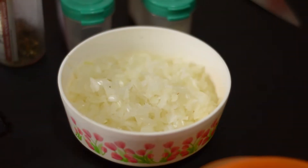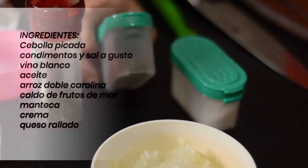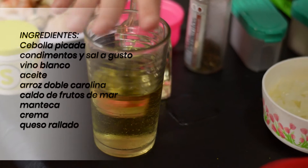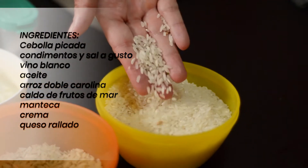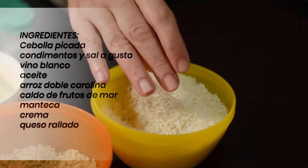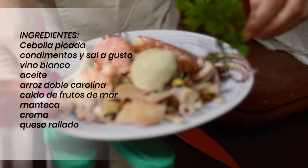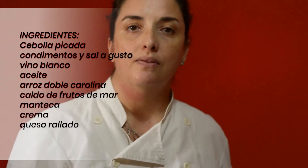Lo hacemos con arroz. Hay un tipo de arroz especial para hacerlo, pero en este caso vamos a hacerlo con el que tenemos en casa. Lo que vamos a usar hoy es cebolla picadita, condimentos, pimienta, sal, algún tipo de especias que a ustedes les guste — acá tengo condimento para pizza. Vino blanco seco; no hace falta que sea de gran calidad porque después el alcohol se evapora y nos queda un rico sabor. Aceite y nuestro ingrediente principal es el arroz. También voy a estar utilizando un caldo, que ya lo tengo acá en marcha, que lo hice con mariscos, pero ustedes pueden hacer un caldo de verdura, de pollo, o los calditos comprados. En eso no hay ningún tipo de inconvenientes.